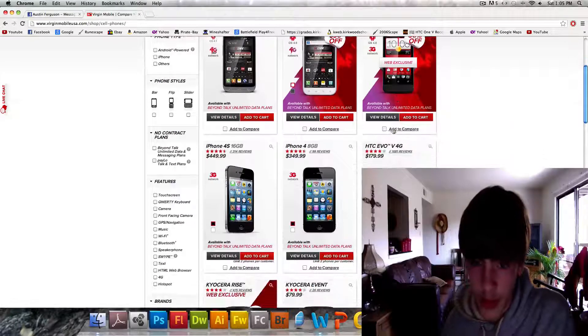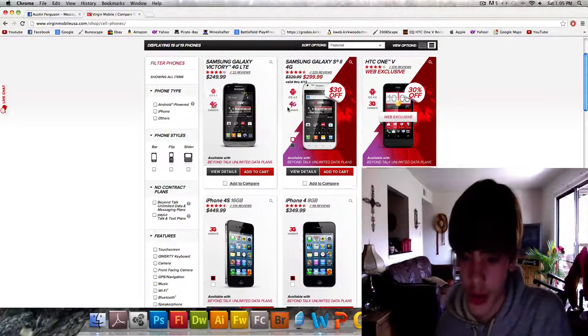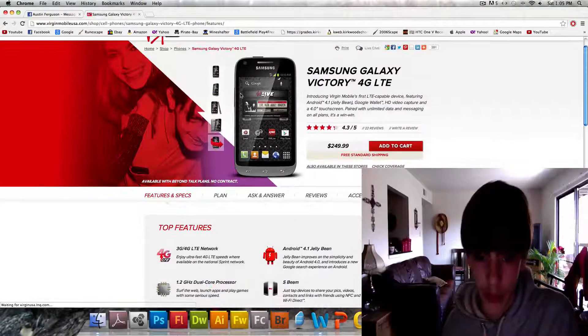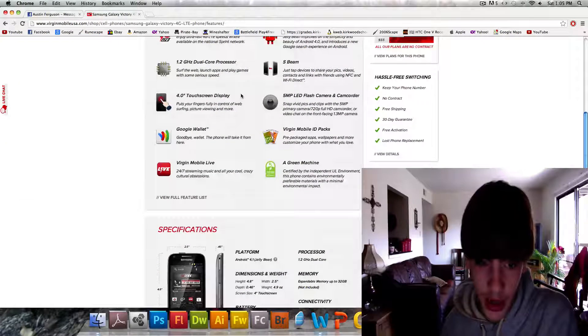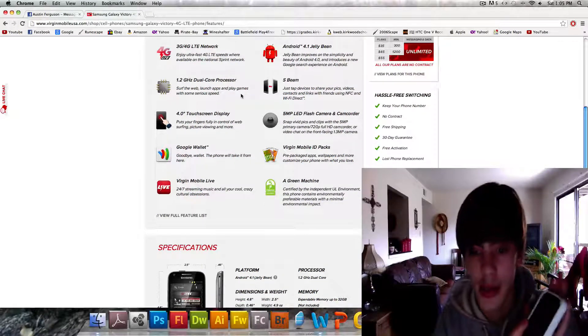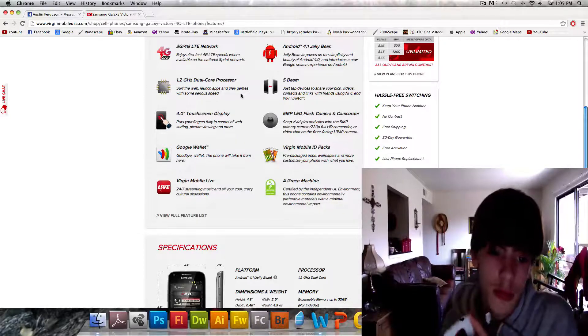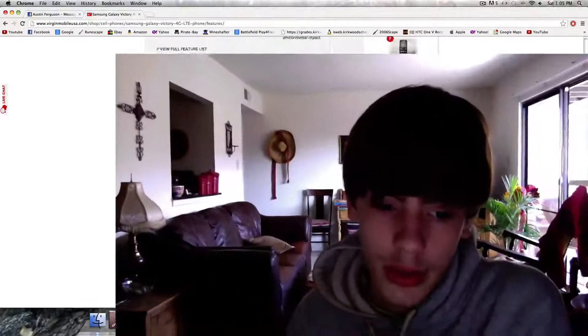I see iPhones and everything now, and then they got this new Galaxy Victory, which is probably way better than my phone because it's got 4G LTE and it comes with Jelly Bean already on it. But it does have the same processor and the same camera, and a smaller screen. This phone is actually very sick for the price — $179.99 on virginmobile.com. I'll be putting the link in the description for you to see.